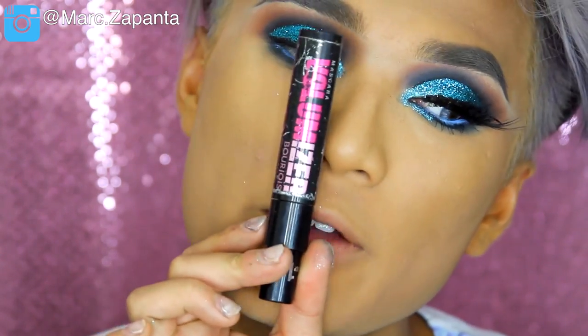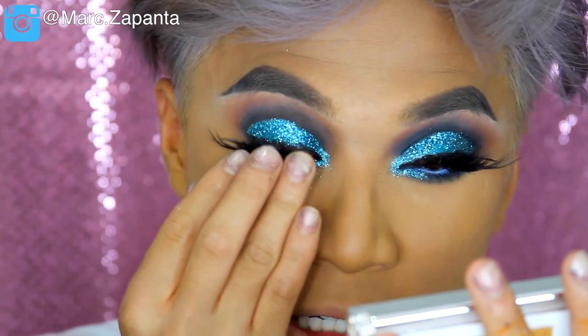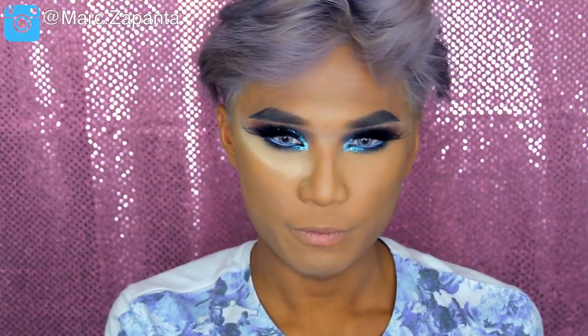For my mascara I'm going to be using my Volumizer from Bourjois, and then I'm going to apply some drag lashes on top. I actually stacked three or four lashes together for a good drag lash. Now that the eyes are done, I'm going to be using my NYX contour kit — it's contour and highlight. I'm going to use the cream shade to highlight under the eyes and then use a bunch of the contour shades, panning through them and applying all of the contour shades all over.